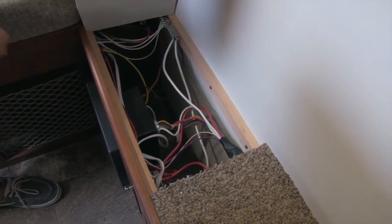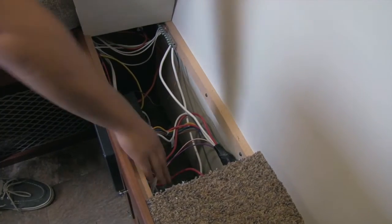Right over on this side, last but not least, we can lift this up — you do get access. Great access panel in case you need to get into any electrics, and your battery is also going to be tucked right down in there.